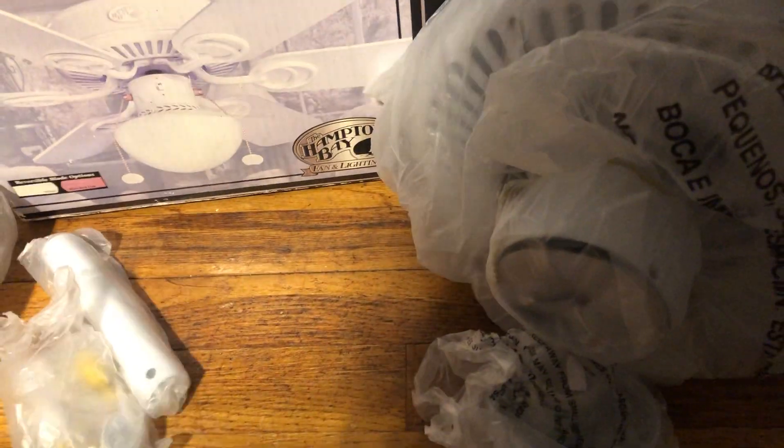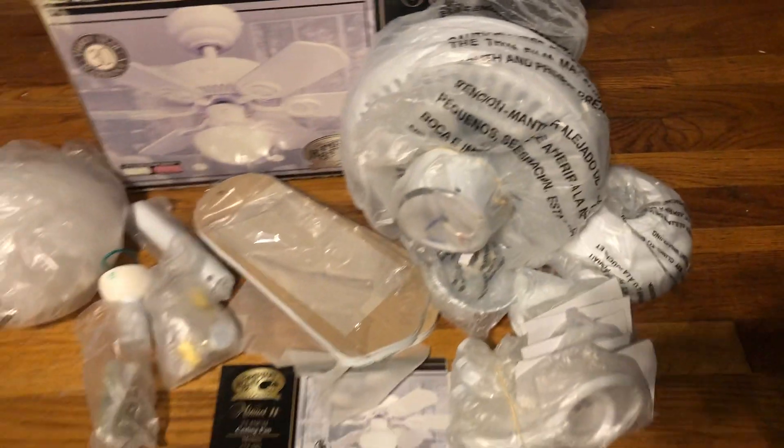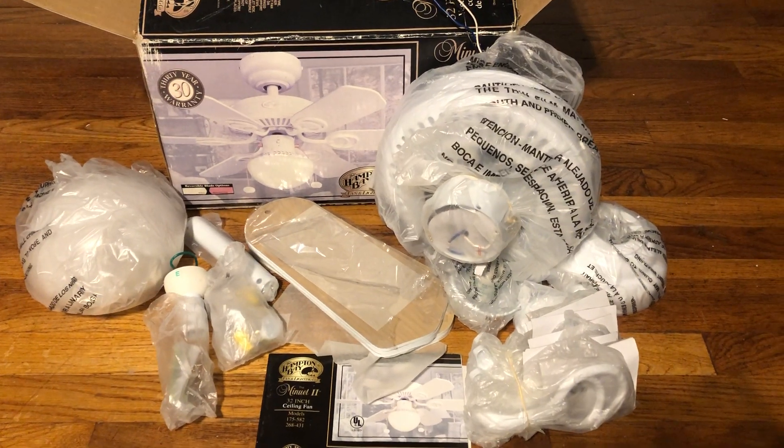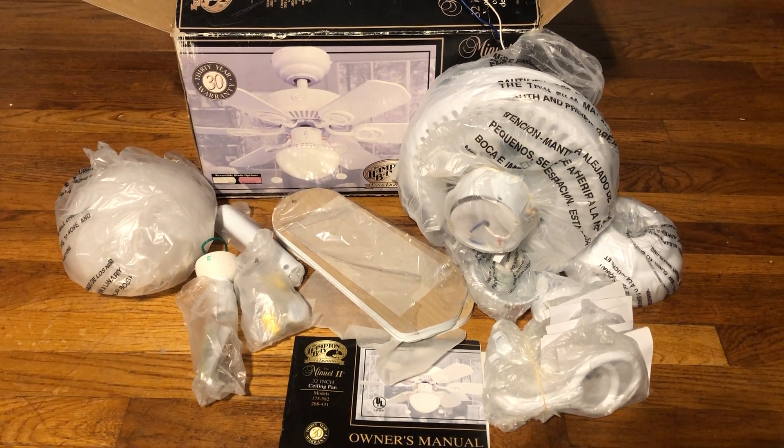It's funny — the brass one I got is going to have the light kit not attached like that, unless Todd had it that way when he did his video. It has its own wrapping for it. Anyway, here's the fan unboxed and that'll be it for this video. Thanks for watching, I hope you enjoyed, and stay tuned for more videos to come.